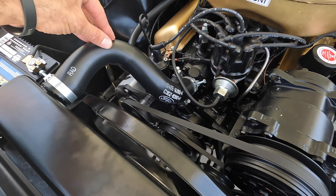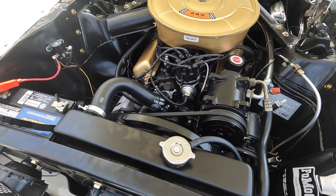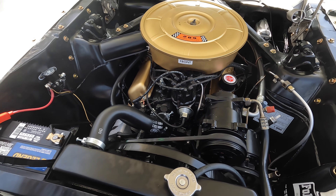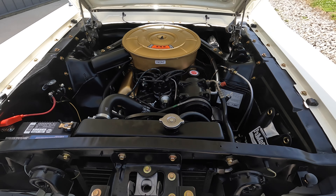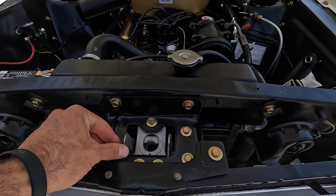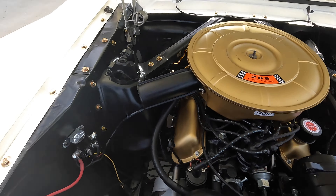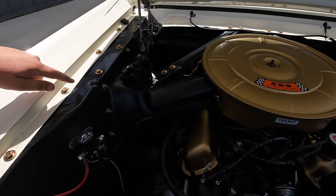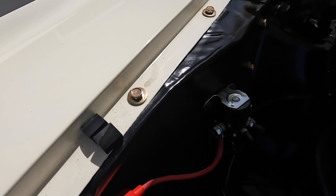It's a factory C-code two-barrel — that's exactly how they left it, just a 289 two-barrel. Still has all the correct style hoses and stuff like that. But how about power steering and air conditioning in a '65? That's one thing I'm excited about today — that air conditioning. Let's hope it works. The bottom side of the hood paint is beautiful, really nice job there. It went with the correct argent hood hinges, hood springs, hood latch — everything's correct, all new bolts.